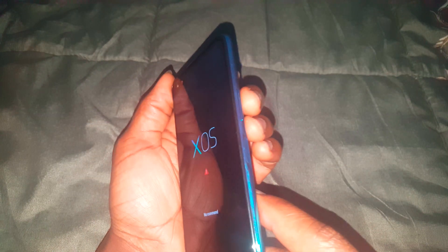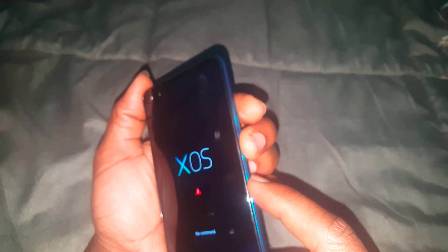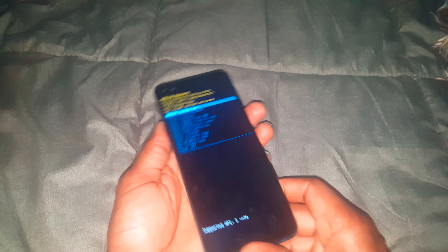At the command screen, you need to enter a key sequence: press the volume down key first, then the power key — hold them — then press the volume up key last. This combination will take you into the recovery menu.